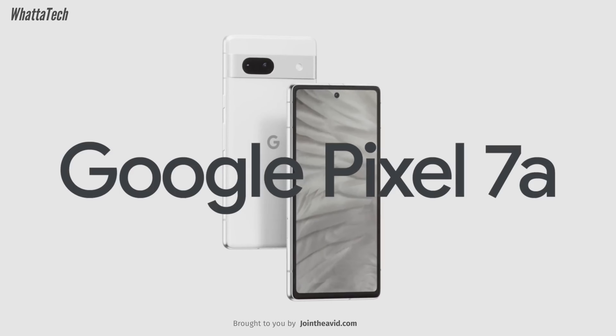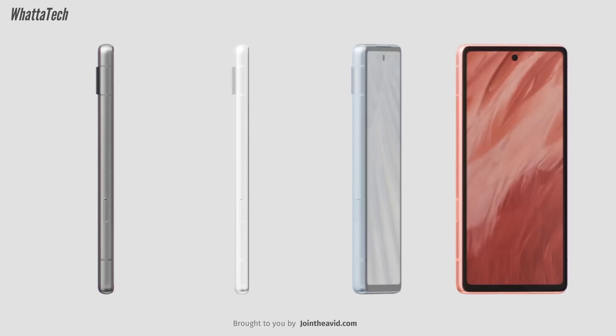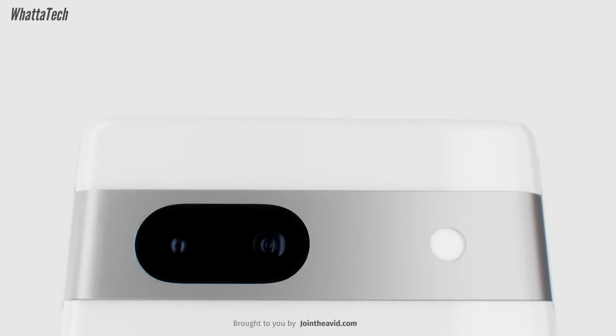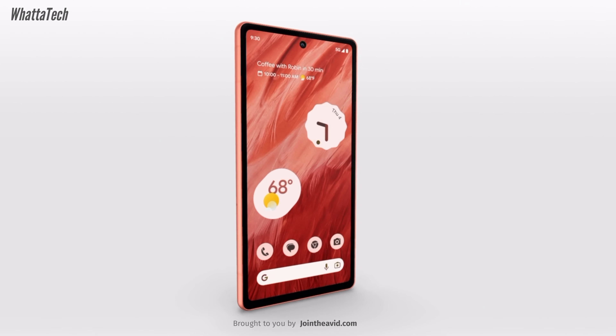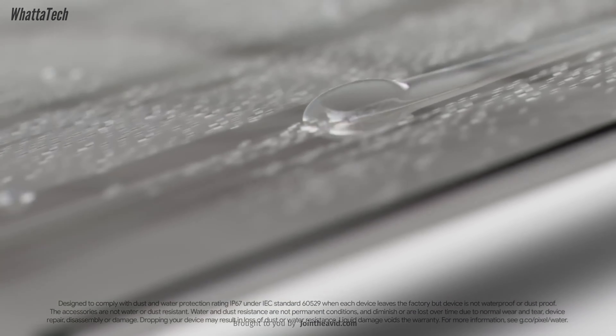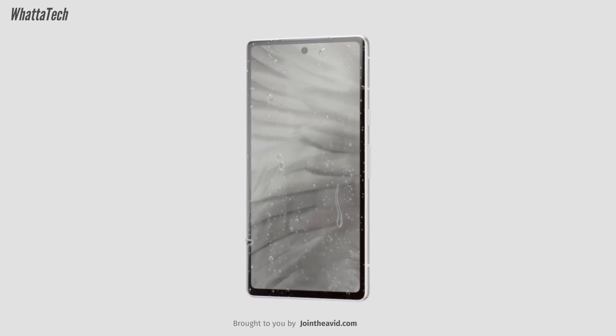Google has finally launched the Pixel 7a, but you might be thinking: is the Pixel 7a waterproof? When it comes to water resistance, all companies can carry out their own tests in their own labs. The standard says up to six meters for up to 30 minutes, but companies can even claim up to three meters or one meter — it's a bit vague.